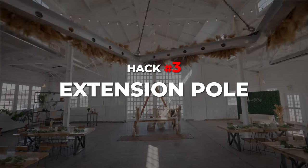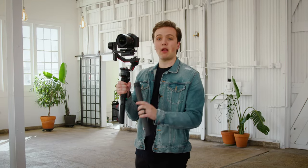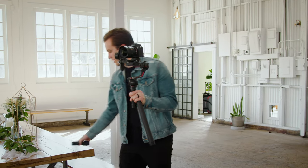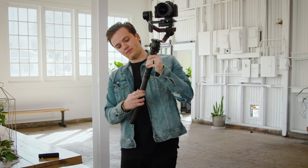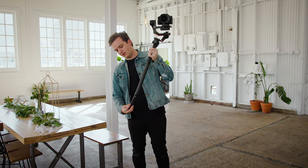Hack number three is using an extension pull. Something fun I like to do is attach an extension pull to the bottom of my gimbal. This is the DH-10 gimbal extension pull from Amazon — it's a very cheap accessory and can do some pretty cool results. All I do is detach the tripod from the bottom of the RS2 and attach the extension pull. You can even put the tripod back on the bottom for some more grip.